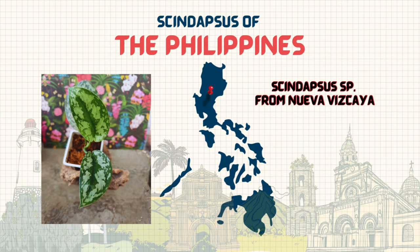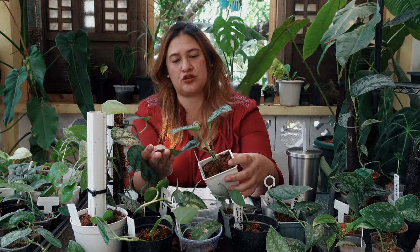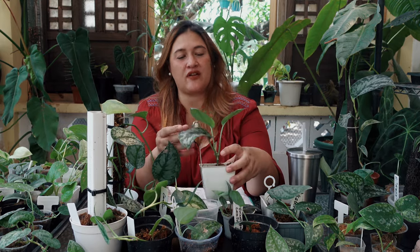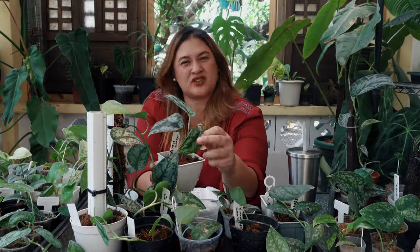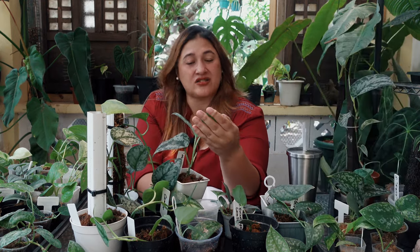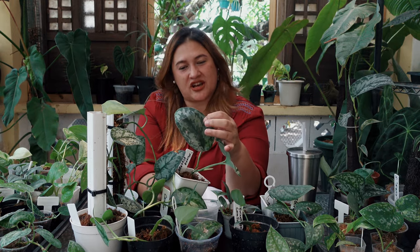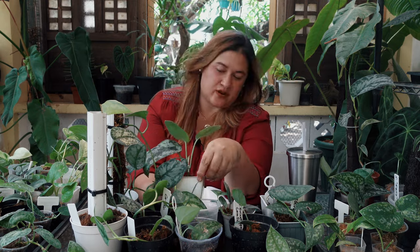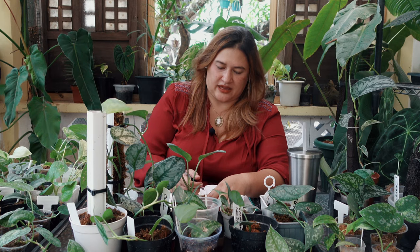Our seventh syndapses is from Nueva Vizcaya — this big boy right here. It has a beautiful silver and gray pattern characteristic of syndapses, but with a really thick pattern in the middle. You can see that fishbone effect right here in the center — a jagged, prominent midrib pattern.